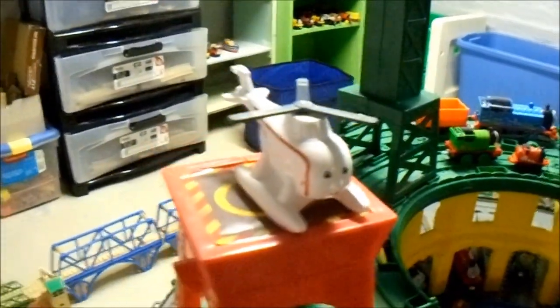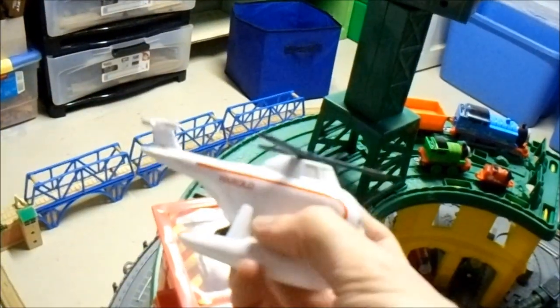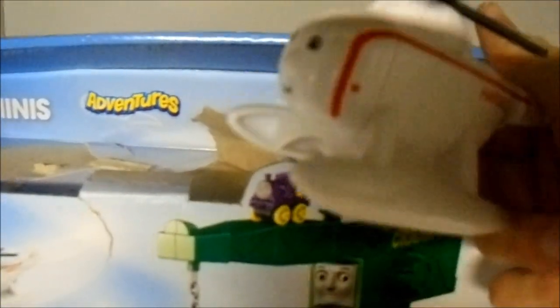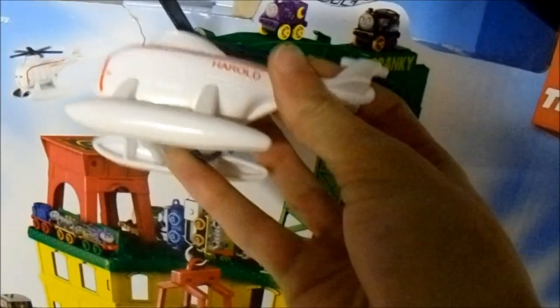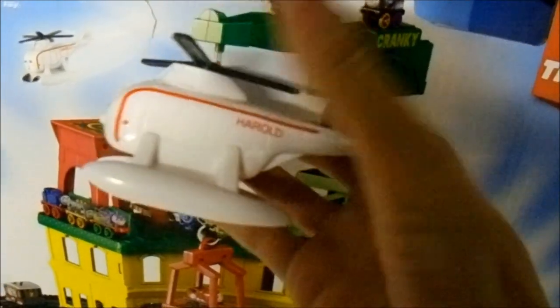The other character that this set comes with is Herald. I'm not quite sure what sort of toy line this Herald is supposed to be a part of. It was listed around the Minis, Adventures, Trackmaster section on the box, so I think it could be Trackmaster. I don't think that it is Wooden Railway, because first off it's not made of wood, and second there's no indication that it is Wooden Railway. It just has this hook on the bottom, which could suggest that it is actually Trackmaster.